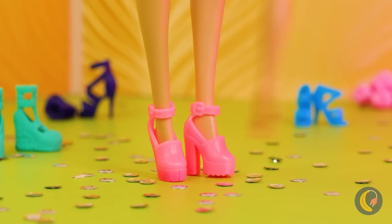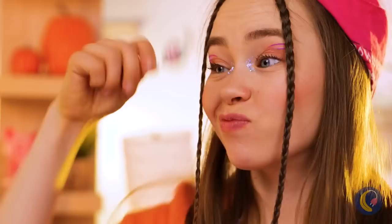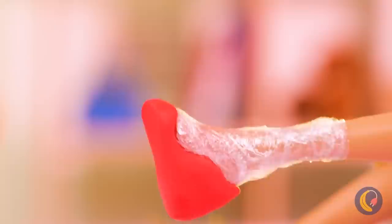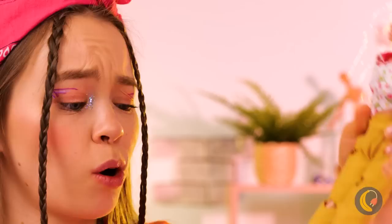So many shoes, so little time. Especially when we can always make our own. Just need some wrap and clay. This should put some step in your step. The top part can use some sparkle. Pretty soon, you'll be walking tall. Now strike a pose.